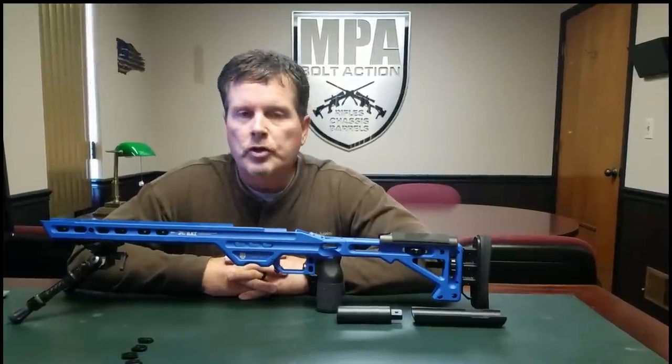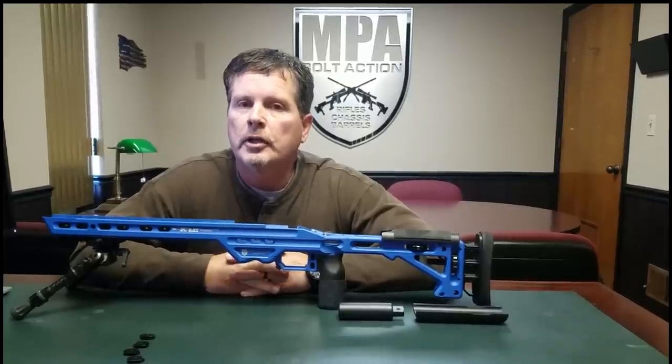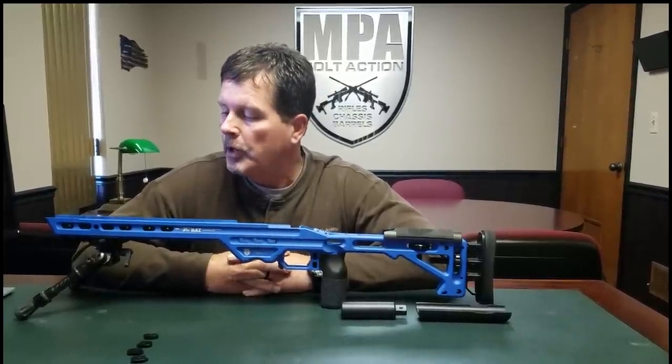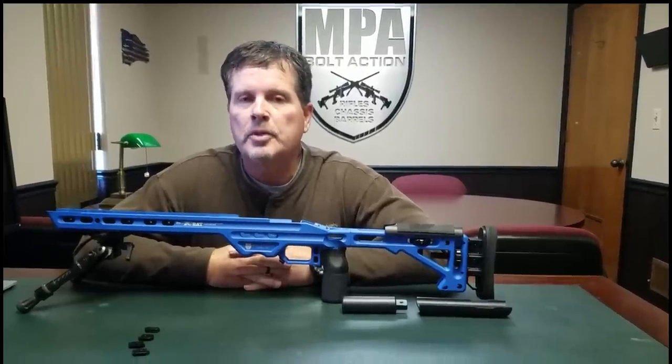This is going to be officially introduced at SHOT Show 2018 here in a couple of weeks out in Las Vegas. It'll be on the website in the next couple of weeks as well. We're very excited about this, so thank you guys for watching. Check it out at MPAArms.com.